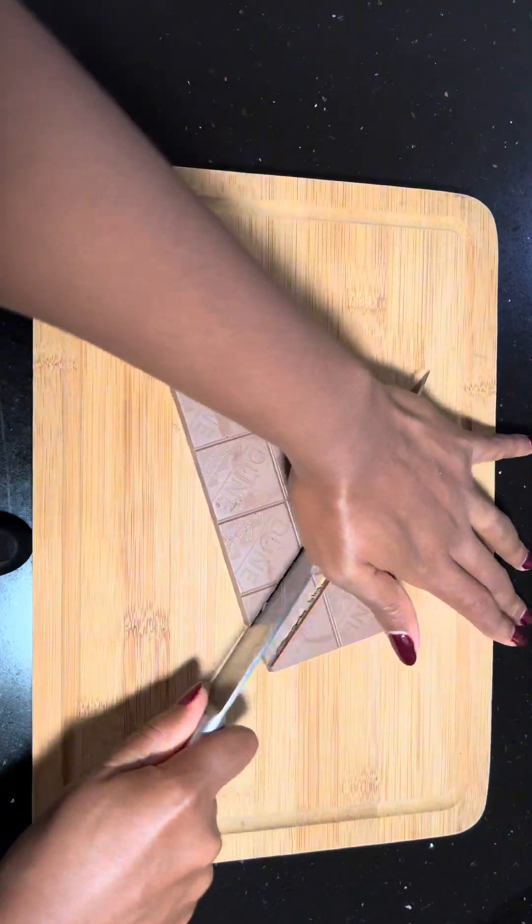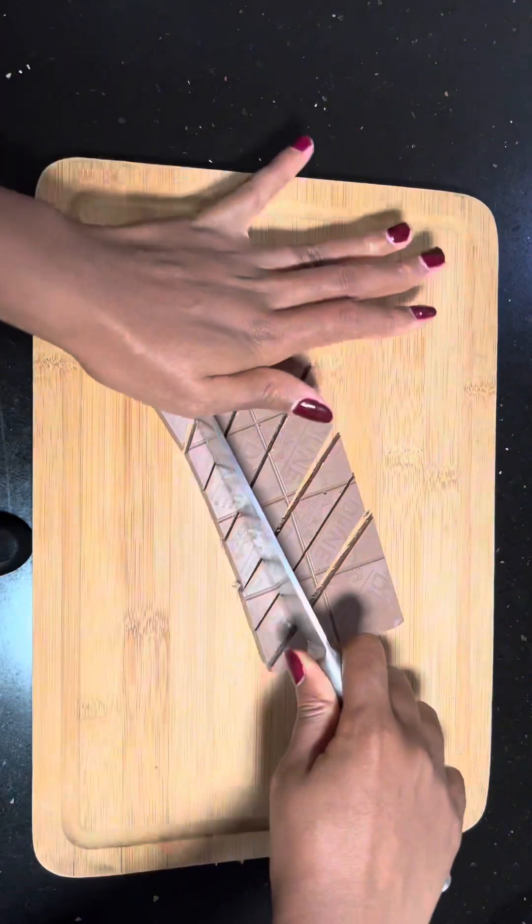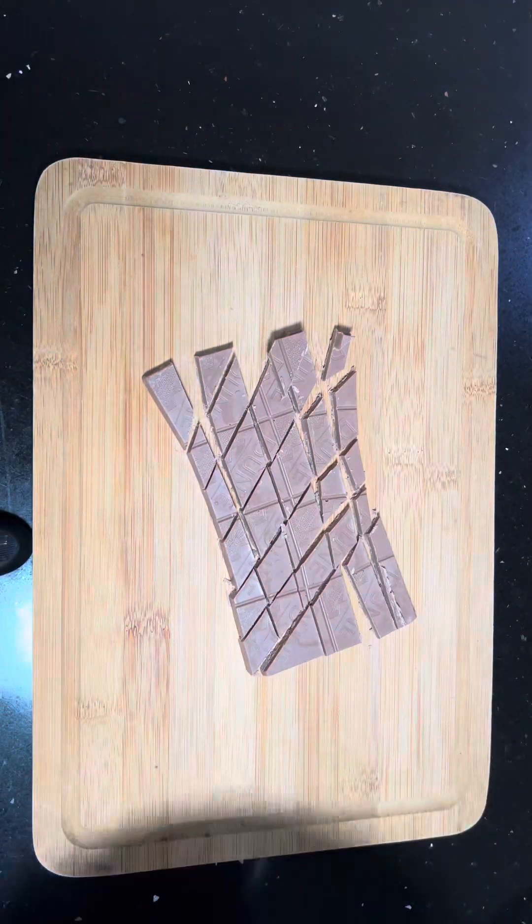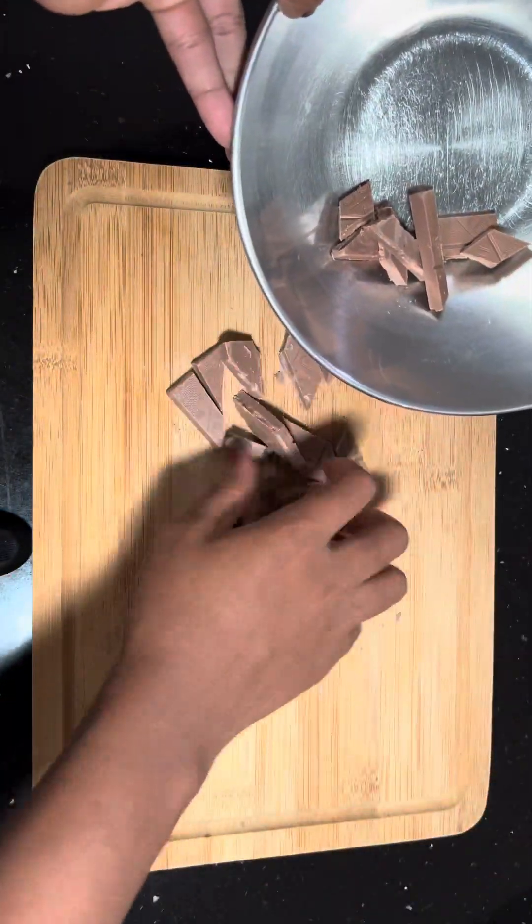This is a 100-gram milk chocolate bar, so you have to chop it into smaller pieces and put them in a bowl.